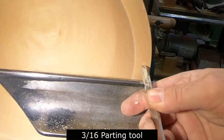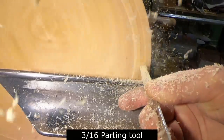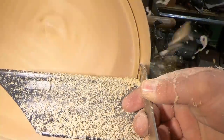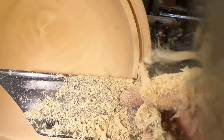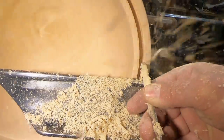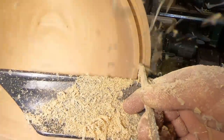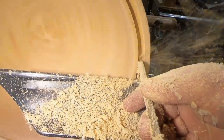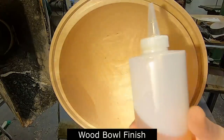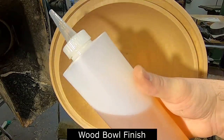Getting ready to cut the groove in the rim. This is a 3/16th inch Crown parting tool made by Crown. I wanted a really wide inlay here. I was really hoping for this rim to maybe be about a quarter of an inch thicker — it would have been better for what I had planned. This is a wood bowl finish by General Finishes.